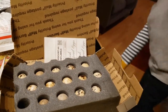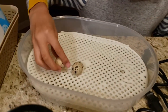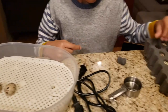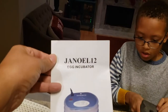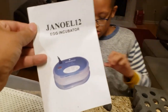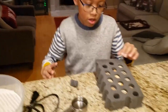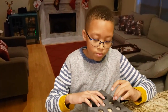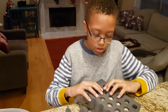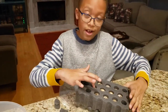Now it's time for incubation. We're taking out the eggs and putting them in the incubator. We just bought this incubator a few days ago — it's about fifty-something dollars on Amazon, the Janowell twelve. Pretty simple. This is the bottom; we'll place the top on it, which has the heater and the fan. Ethan, all of these might not hatch — they might not all be fertilized or healthy. If we can get half of these to hatch, it'll be a big success.